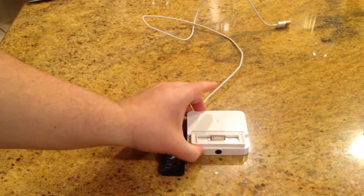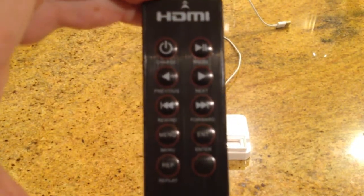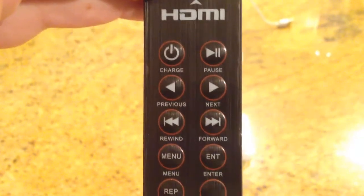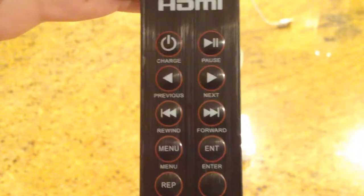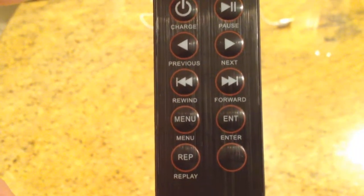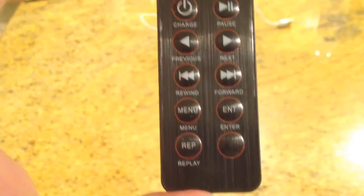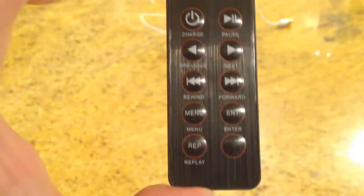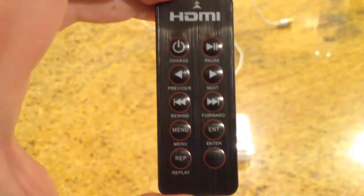With the remote control, it will pretty much control your songs: play, pause, previous, next, forward, rewind. The menu, enter, and replay buttons are all there. There's a menu function that works with the iPod 4G but does not work with the iPhone or the iPad — we were a little confused by that but clarified it. So you can use that menu feature specifically with the iPod 4G.